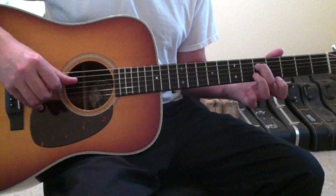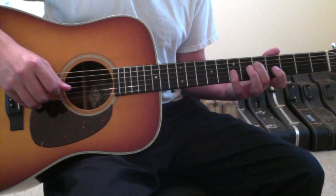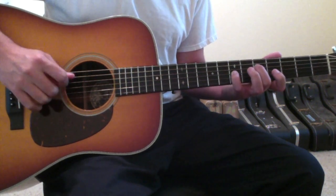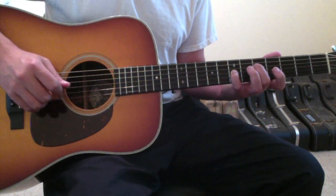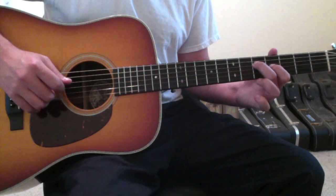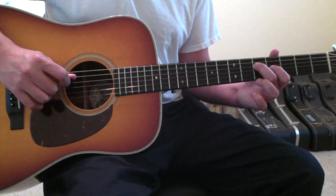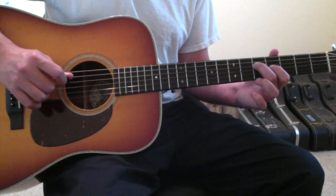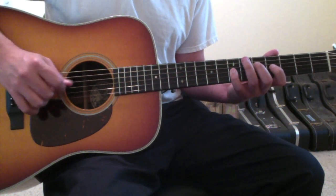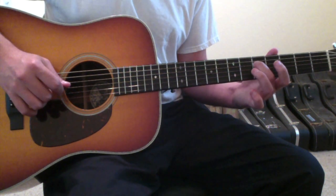The opening riff starts with your second finger on the fourth string, fifth fret, and it will remain there throughout the entirety of the opening riff. Your pinky finger goes down on the third string, seventh fret. Pluck the fourth string, then the third string, then pick up your pinky and put your first finger down on the third string, fourth fret. Pluck that, go back to the fourth string, then back to the third string.